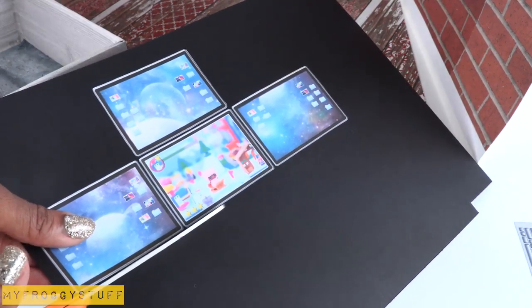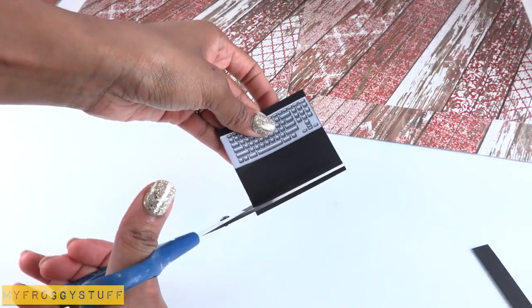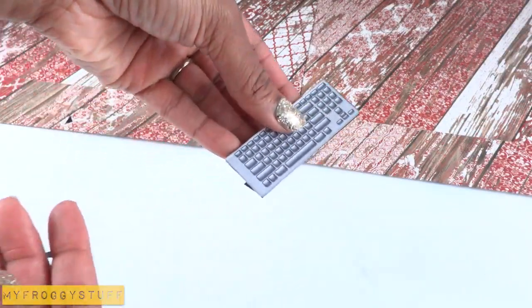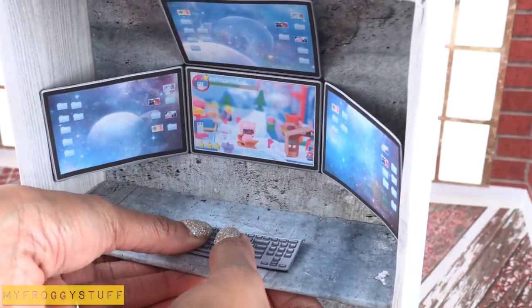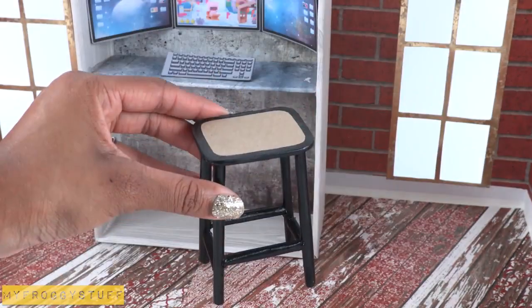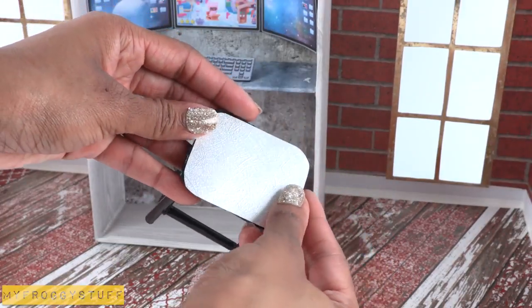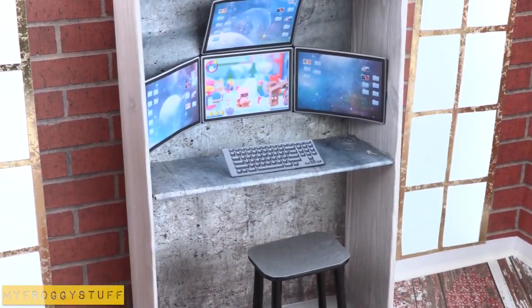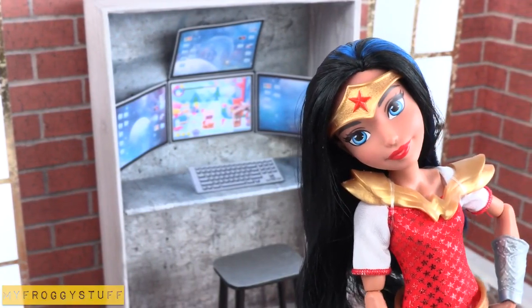Cut around the outer edge, fold on the lines between the screens, glue it into the box, glue the keyboard onto the cardstock, cut it out leaving a large tab at the bottom, fold it going back so the keyboard will be on an incline. Place it inside the box underneath the monitors. I made a stool from our doll science lab table video. I'm gluing a piece of silver paper on top to bring in the color from her silver bracelets, to make a hidden office for her to contact the Justice League, or to do her homework if we're talking about DC superhero girls.